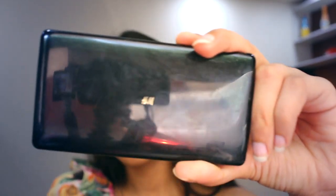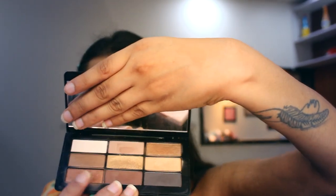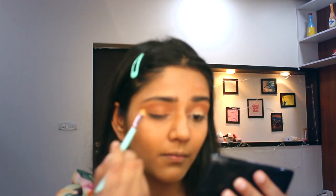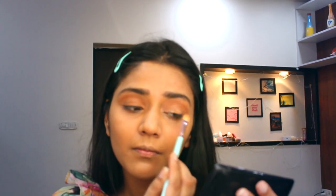For shimmer, I am using this palette from H&M — I got it as a gift, it's not available in India, but you can use any shimmer eyeshadow to give a glowy look. Now I am also using my highlighter on my eyes for an even more glowy look.